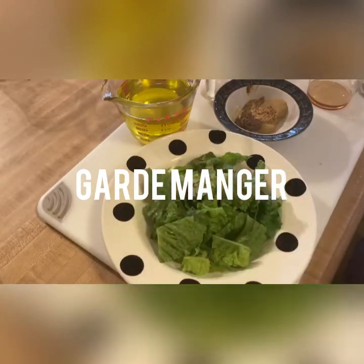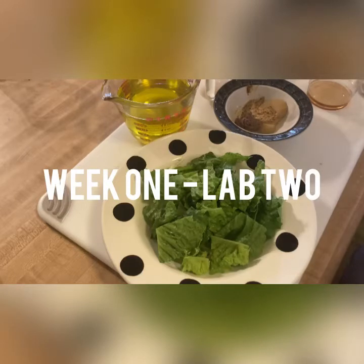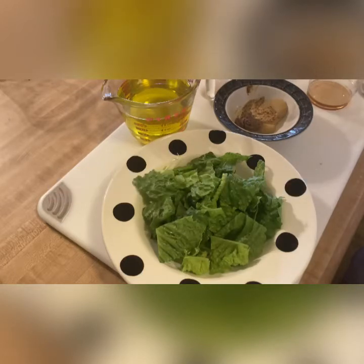This is Pima Community College, Culinary 150, Garmagé. This is Week 1, Lab 2, and your assignment for the week: Caesar Salad.